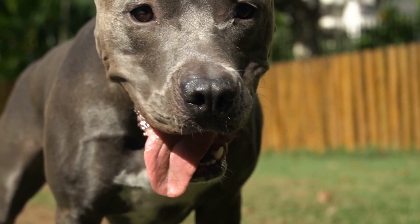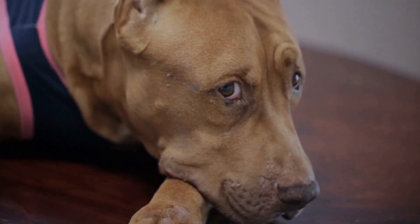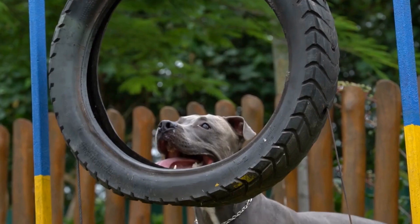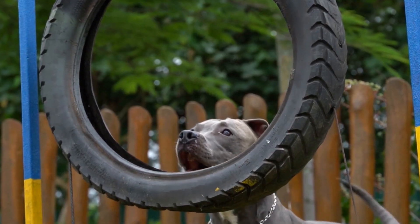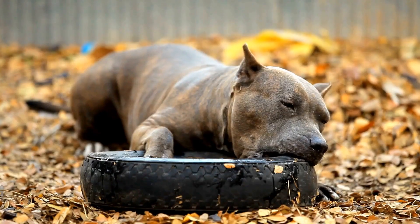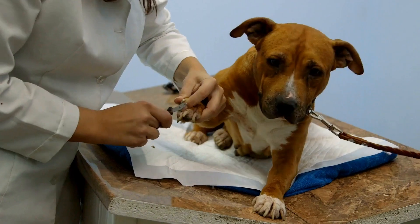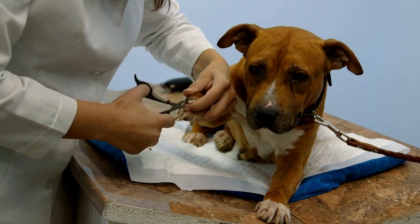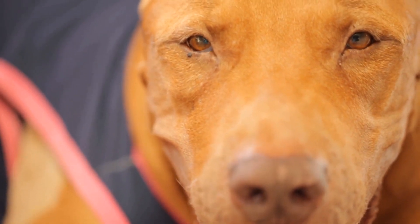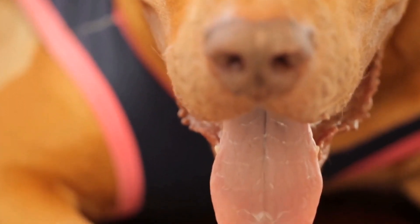Pit Bulls and DIY Dog Treat Jars: Organizing Snacks in Style. Keeping our furry friends happy and healthy is always a top priority for pet owners. One way to show our love and care for our beloved dogs is by providing them with delicious treats. However, keeping these treats organized can sometimes be a challenge. That's where DIY Dog Treat Jars come in handy. In this video, we will discuss the benefits of owning a Pit Bull and explore creative ways to make stylish and functional treat jars for your furry friend.